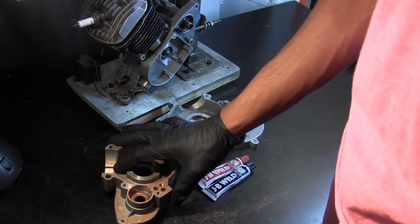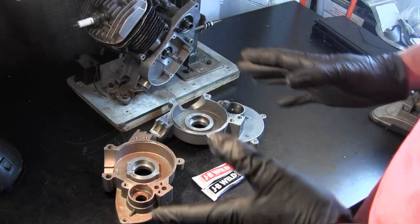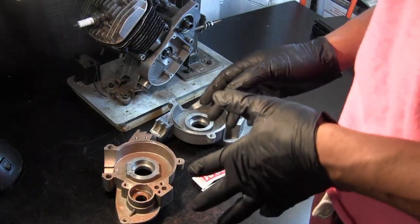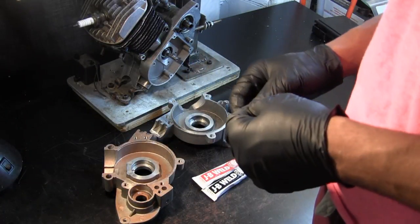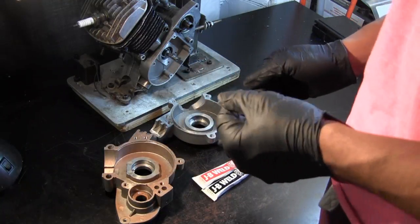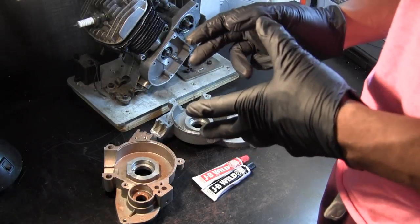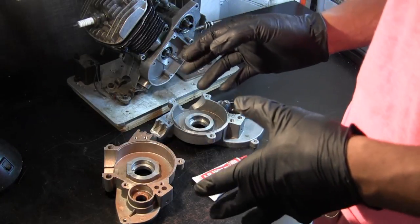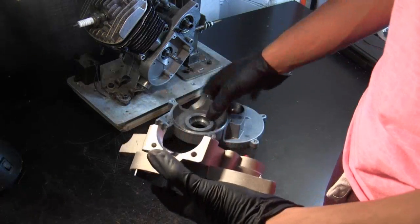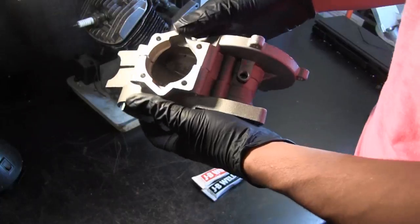These engines, as they were designed — as poorly as they were designed — were still calculated under certain conditions, and that included keeping the crankcase fairly consistent in their designs. So what happens is, when you increase the volume, you decrease the crankcase pressure.